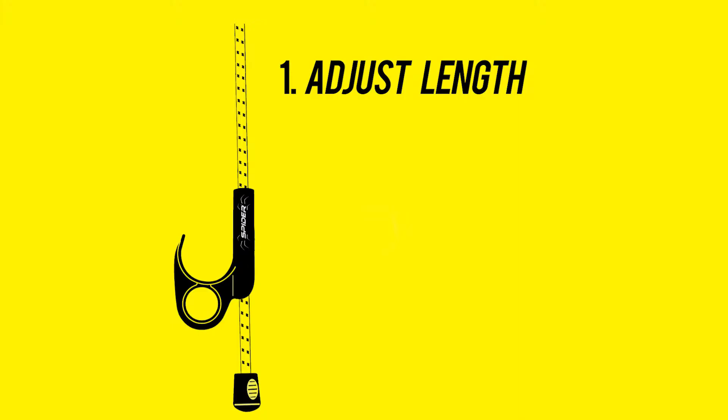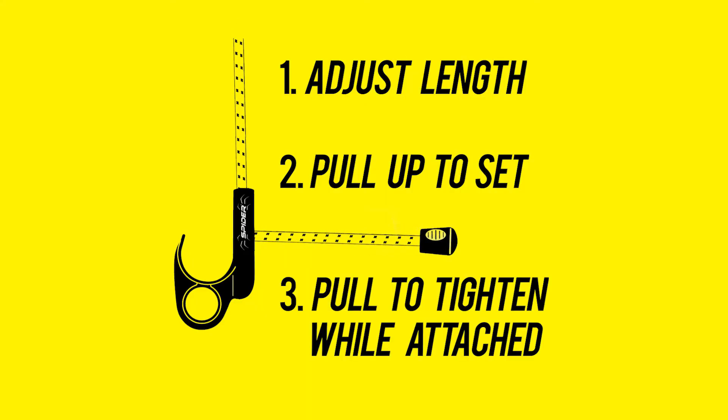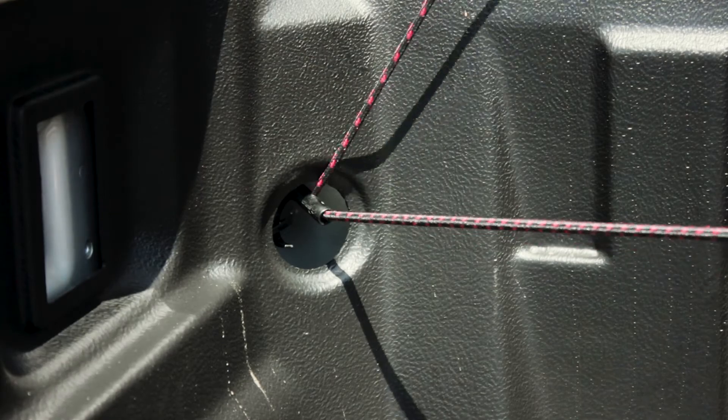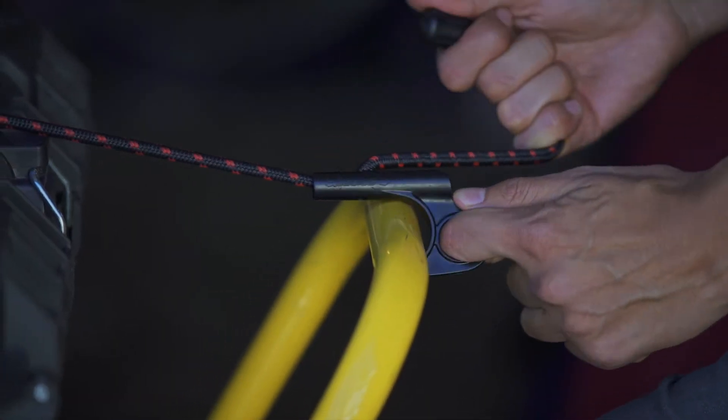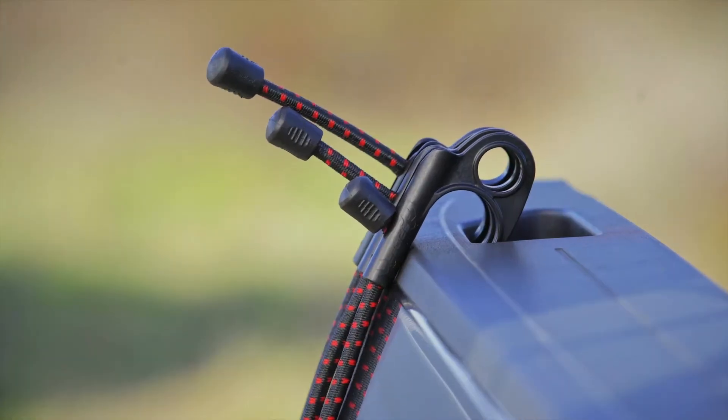Once you have the perfect length, pull up on the cord to lock it in place. Adjust the length to tighten or loosen the cord, even while the hook is attached. To unlock, simply push on the bottom of the hook and slide the cord to release it.